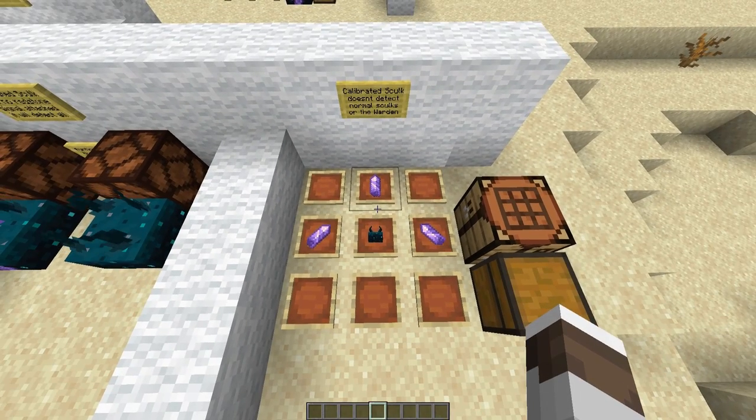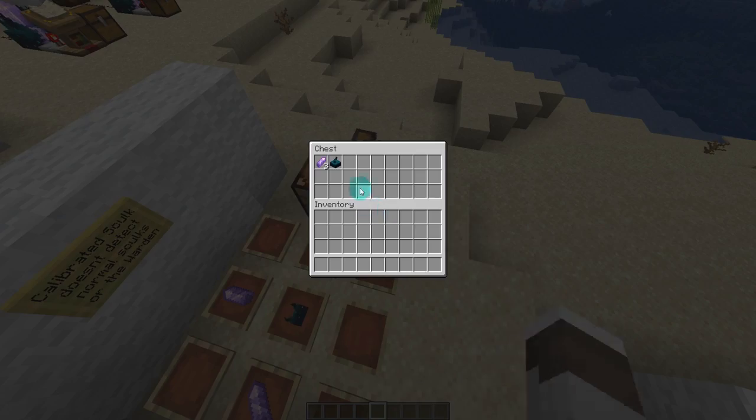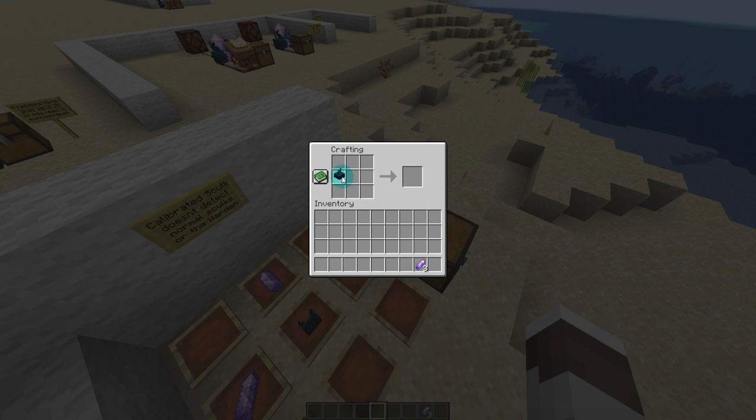Here's how you craft a calibrated skulk sensor. You need one skulk sensor and three amethyst shards, and you just need to place it in here and surround it like so.